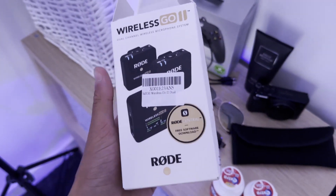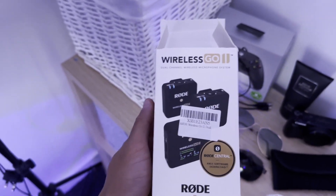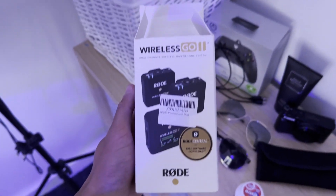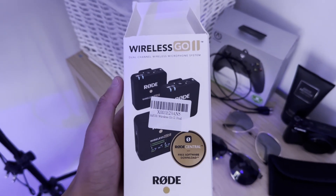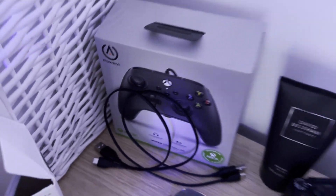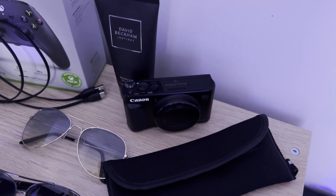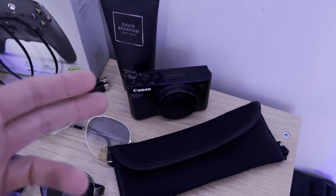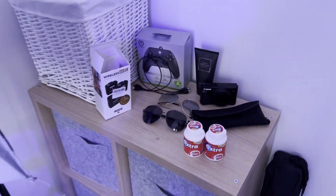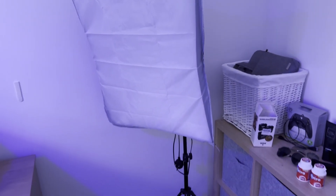I use these Wireless Go 2 microphones for literally everything — every bit of content you see, whether it's TikTok or YouTube. They're wireless, they're really good, I recommend them. That's a standard Xbox controller right there. In here I think that's an old Canon camera — I don't really use it because it was really cheap and iPhone cameras are 10 times better.